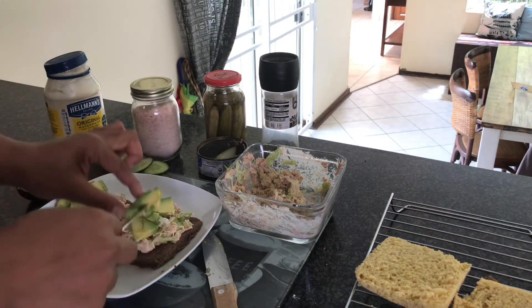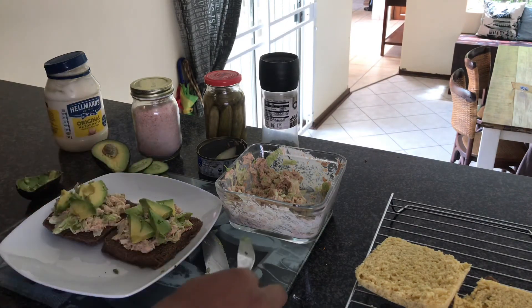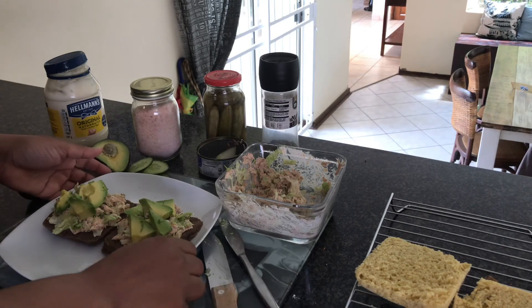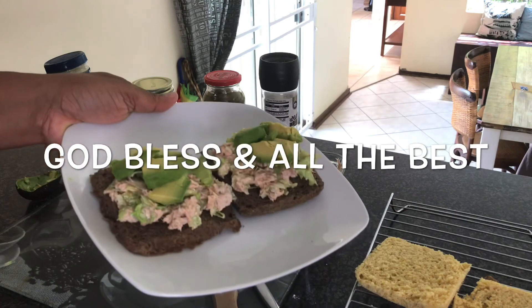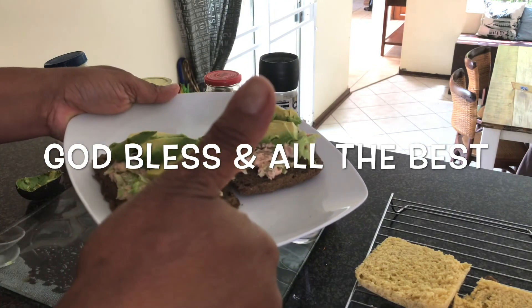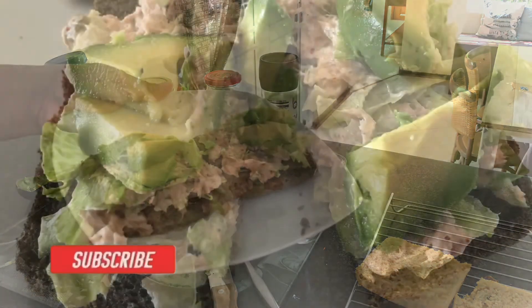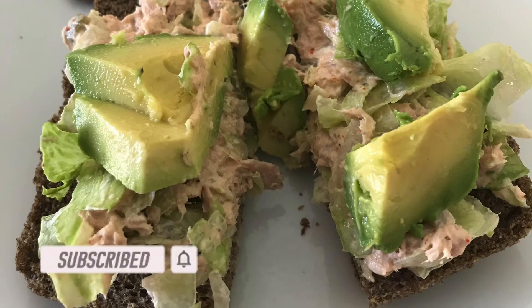I was pleasantly surprised at the taste of the flaxseed bread — I can honestly say I'm addicted. That's going to be my go-to from now on. Everything came out nice and the sandwich was delicious, so try it and let me know. Thank you so much for clicking on this video and for your support. Please don't forget to subscribe and hit that notification button — I'll see you in the next one. Bye!